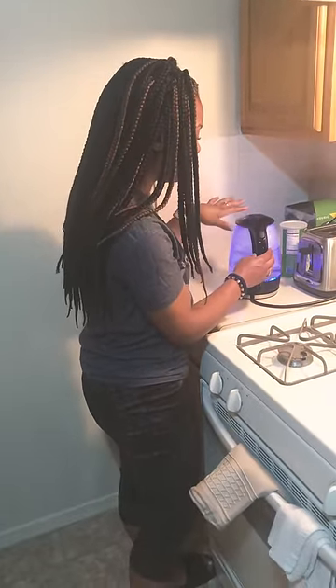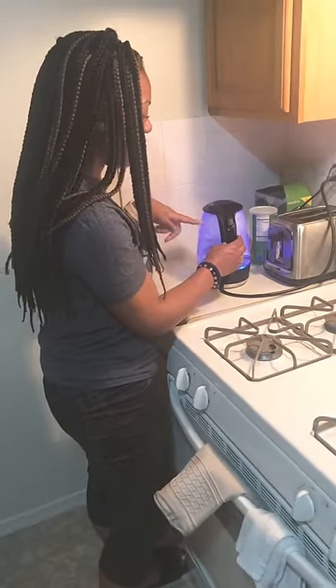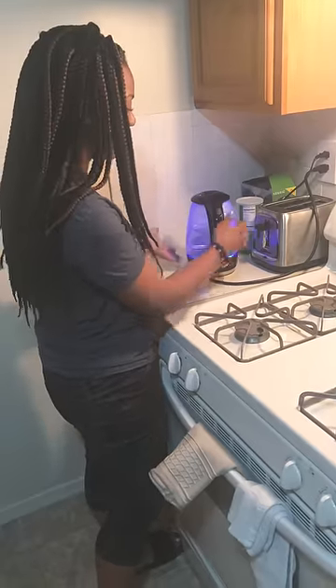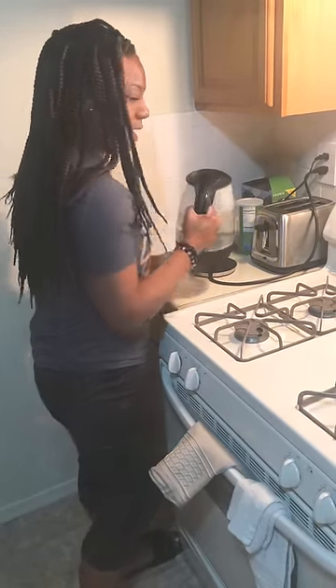The push button is just to open the lid. And then when you want to turn it on or turn it off — it's really good to make sure before you take it off the base, you turn it off first, and then take it off the base.